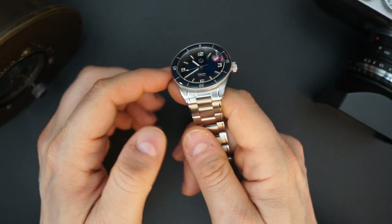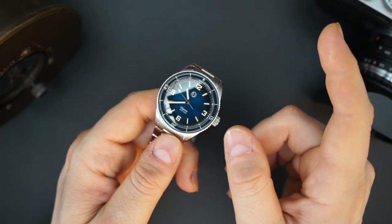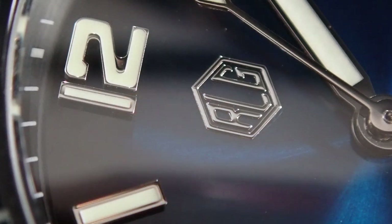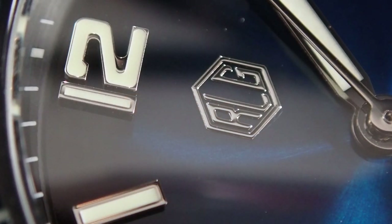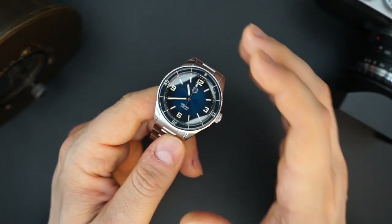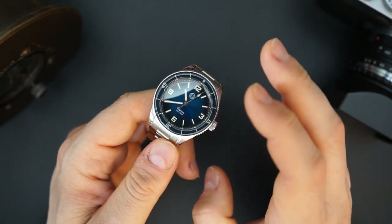The case is really nicely finished — mostly brushed on the sides, a polished edge around the bezel, and a polished chamfered edge across the entire case, which looks really nice. Screwing crown and screwing caseback, 200 meters of water resistance. There's an applied logo at 12 o'clock, it says 'Odyssey' at six o'clock, and '200 meters' below that.